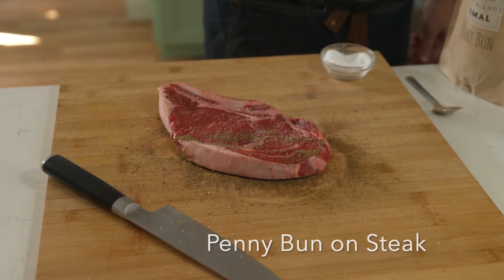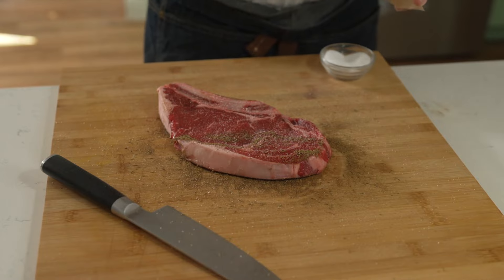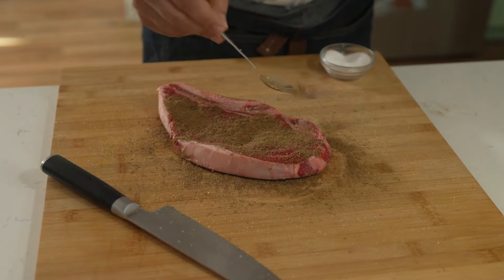Spicer Jamal Kitchen is bringing you skillet seared steak with penny bun blend. First, half a teaspoon of salt on each side, half a tablespoon of penny bun on each side.